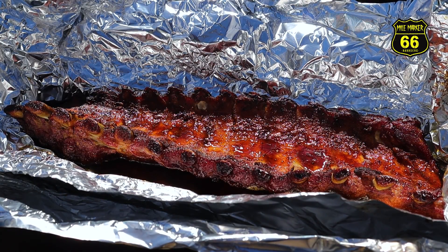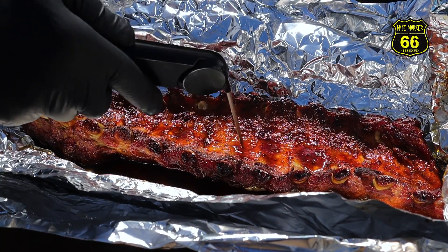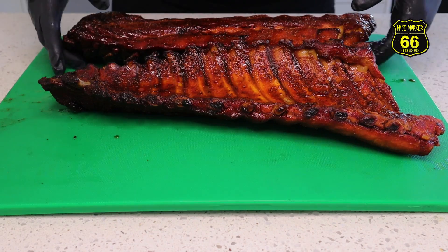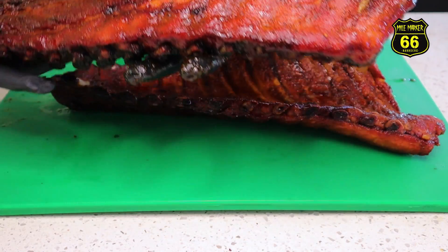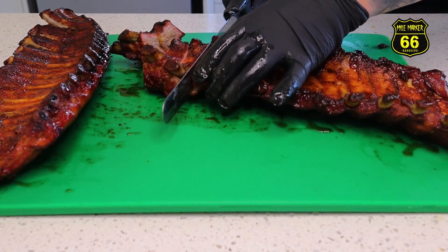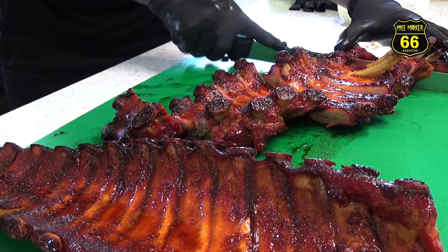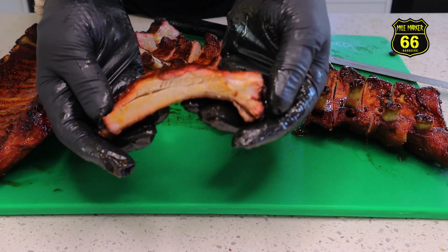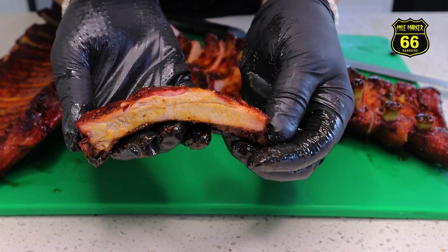It's time to check these ribs out and I must say they are looking and smelling very very nice. Probing beautifully, just where we want them - time to take these off and give them a go. We have these off, we have them unwrapped, and look at that color - it just looks amazing. So let's slice them up. We're going to grab one just from right in the middle here - look at that beautiful baby back rib.